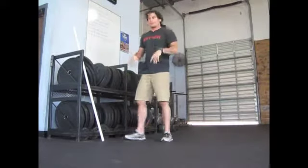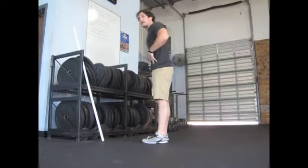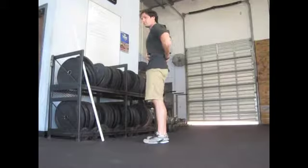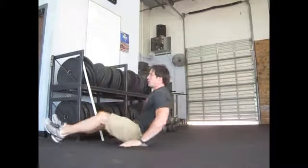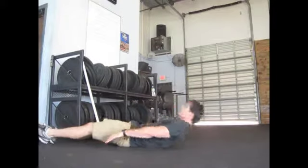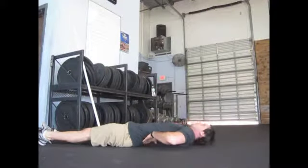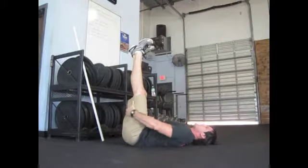The first step I'm going to show you is the hollow body hold. The first thing we're going to do when getting ready to stoop is setting that good spinal line. So we're going to lie on our back. We're going to raise our legs up in the air, keeping our legs as straight as possible.